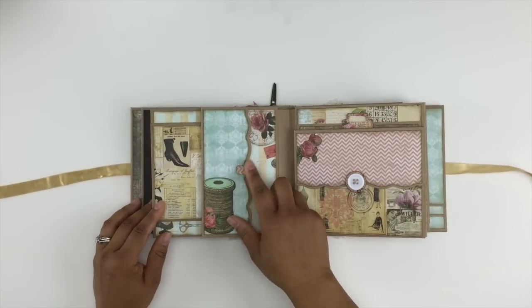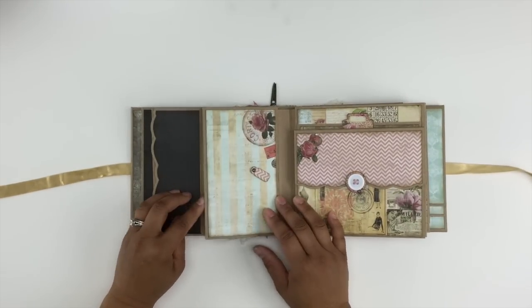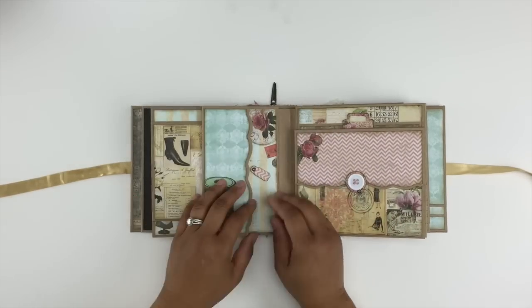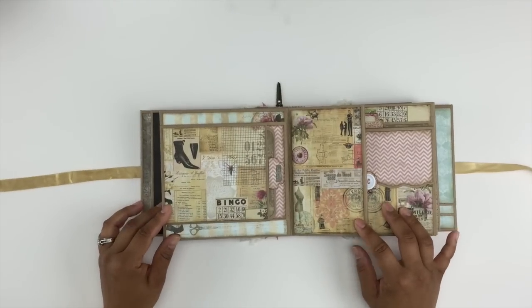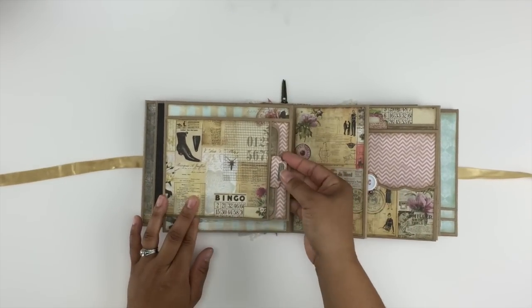On the next page, here is another swing tab that opens up, this folds out, this also folds out — space for photos on the interior. Another magnetic flap that opens up, and then here's another pocket with a tag.